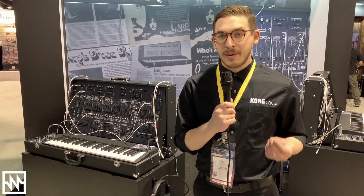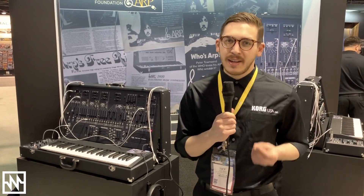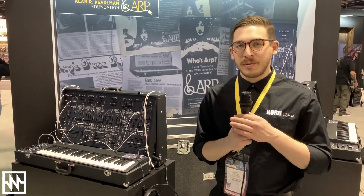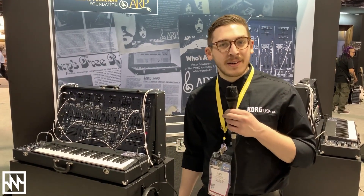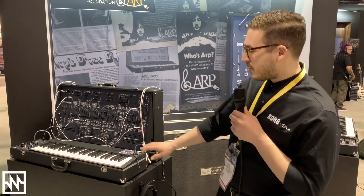This is an ARP 2600, so everything on the original is there, and a couple of key modern improvements such as USB MIDI, 5-pin MIDI, a sequencer, arpeggiator, and aftertouch on the keyboard.